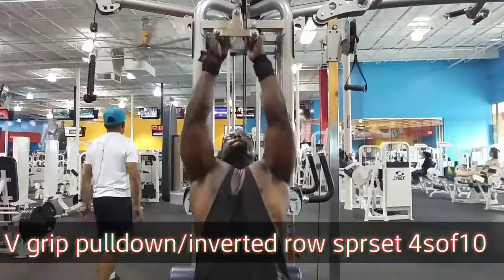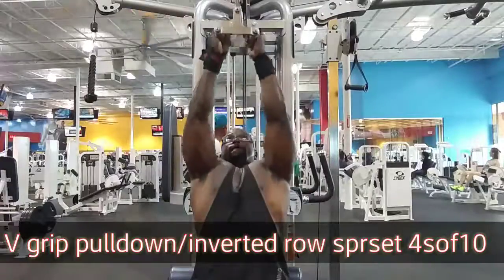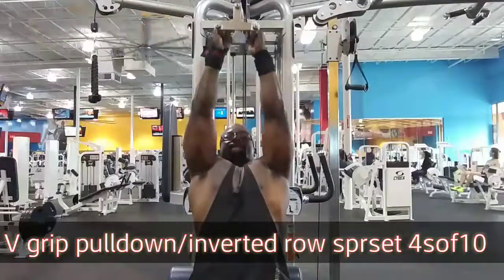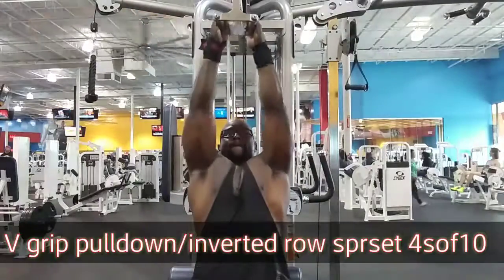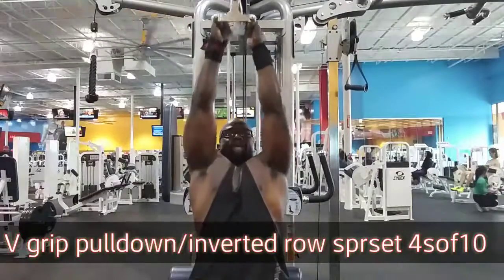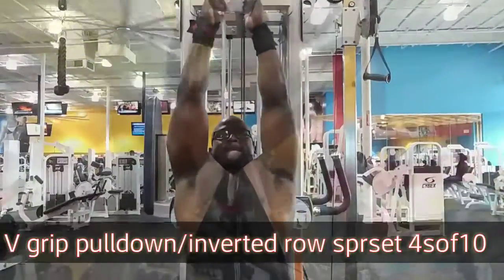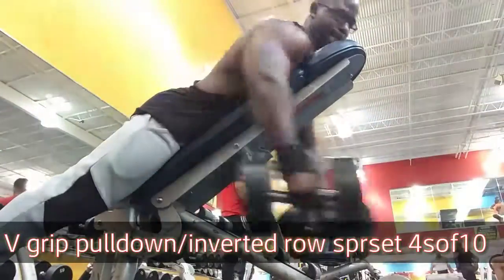Real quick family, one workout that I grouped together to get them lats popping, in particular the lower lats, is the V-grip pulldown, or closed grip pulldown, with a nice little quick superset with the dumbbell inverted row.